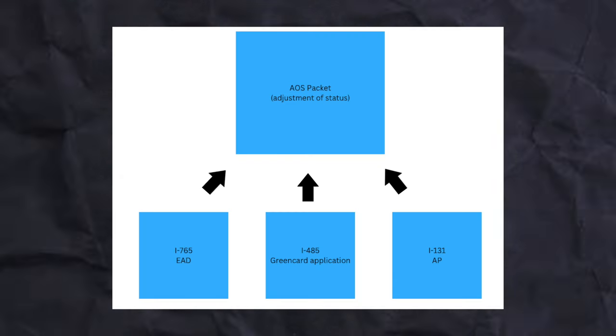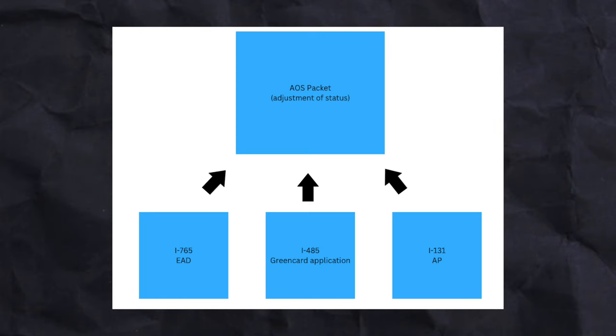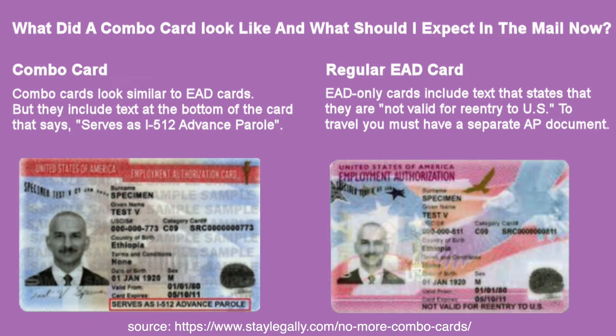If you don't have your advanced parole yet and you start to use your EAD to get side income, it could mess with your immigration process. It's very important to note that and to talk to your lawyer when going through the process for H-1B and for TN as well. From what I've seen online, it's very common for employers and lawyers to file for the advanced parole, the EAD, and the AP all in one go when applying for your adjustment of status. I've also read that sometimes your EAD will come as a combo card, which acts as the work permit and the travel permit in one combination.